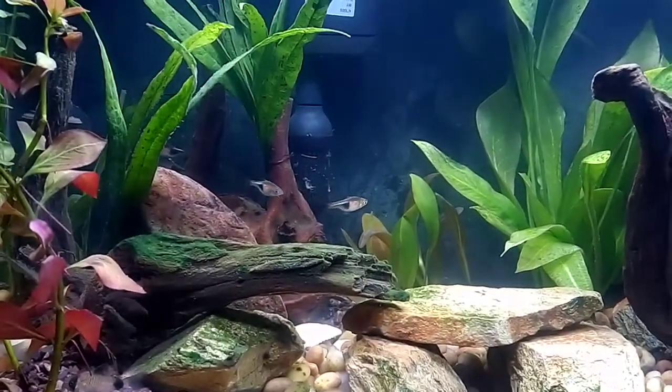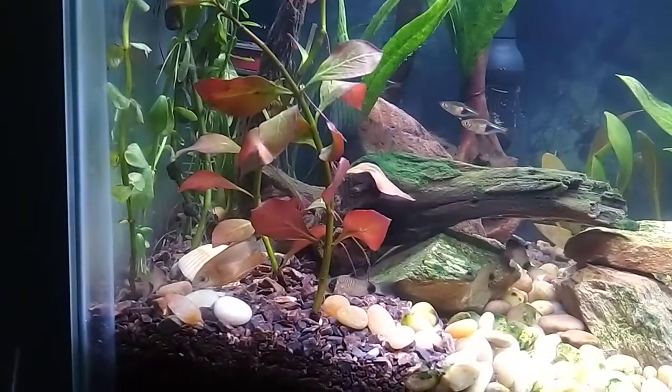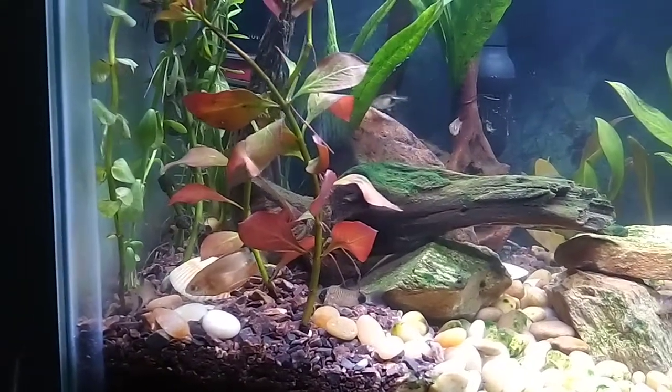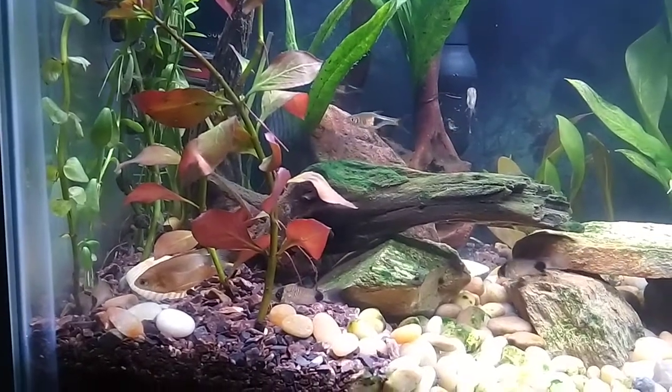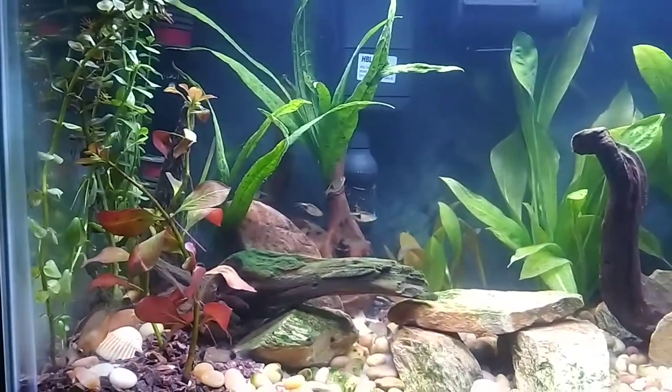Do you have 10 seconds to crispy, fluffy Echo homestyle waffles? When they're this crispy and fluffy, I think this looks so delicious. When do you let up your Echo?